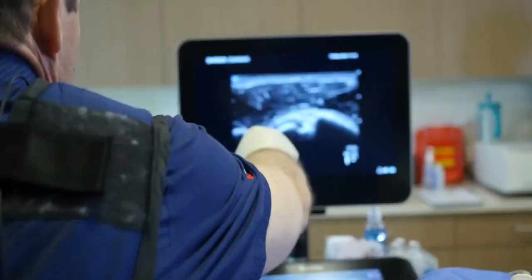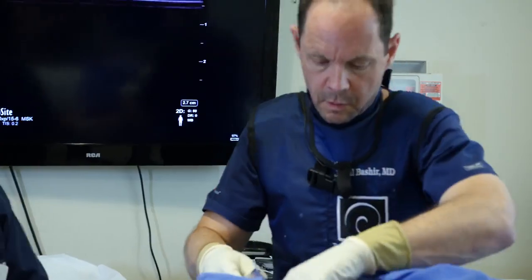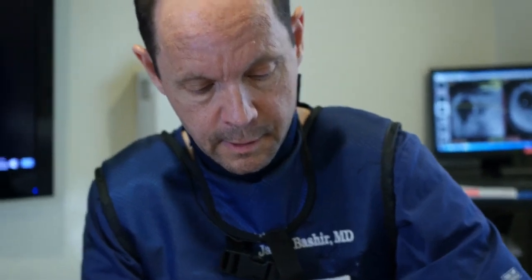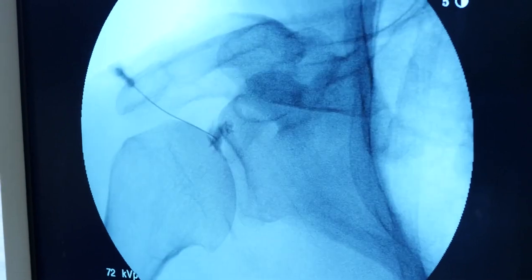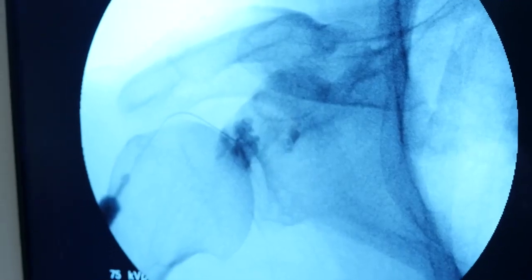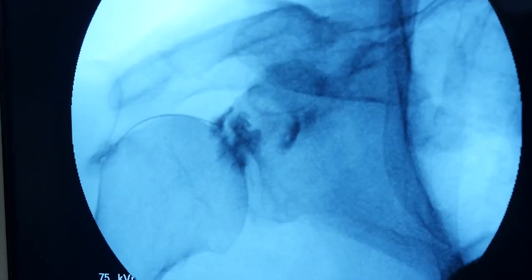What I mean by subluxation is that the round bicep is slightly coming out of the groove. In order to restore that, we're going to tighten the overlying ligament. Now we're going to x-ray and inject a little bit of contrast to fine-tune needle placement into the superior portion of the labrum. I want to confirm accurate placement in the labrum, and to do that I need ultrasound — that is not an x-ray-guided procedure. So we go back from x-ray to ultrasound and confirm again that we have accurate placement. That little triangle is the labrum. That is perfect.